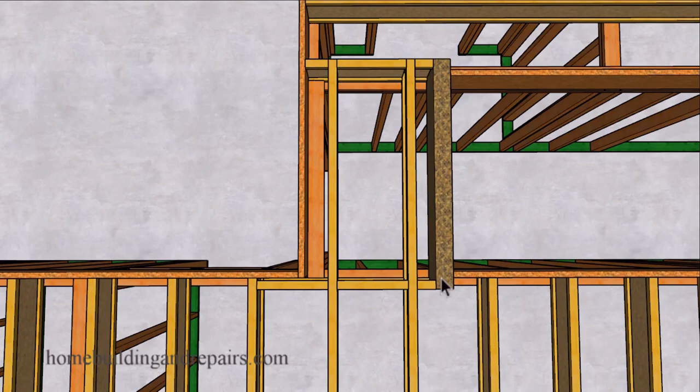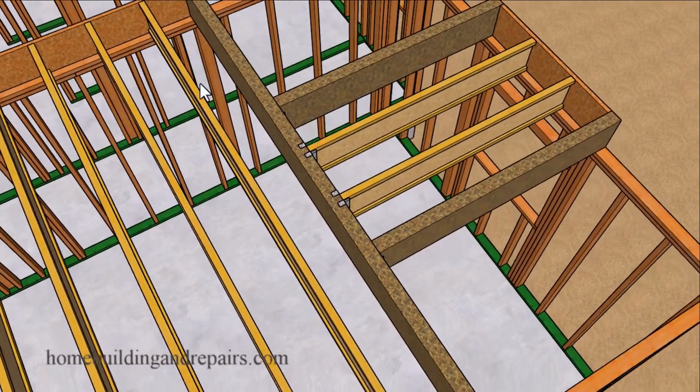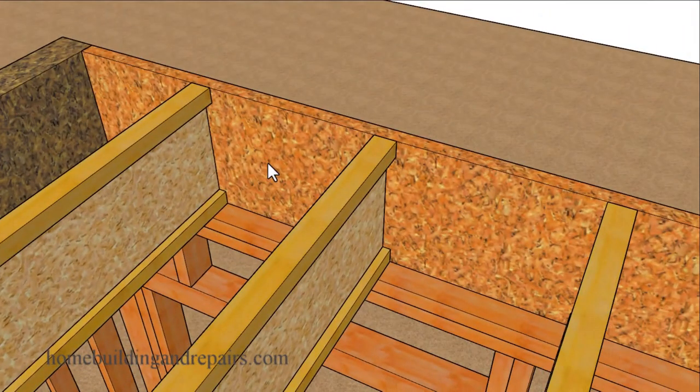We are going to use blocks to provide us with a change in the sheathing direction. On the other side, this beam was sitting on top of the bay window opening with the large header. If you run into a situation where it would work better to have a solid post under the beam instead of a huge header over the window opening with double trimmers, think about it. Sometimes you can simply move a window to the right or left of a structural post if that will work better.